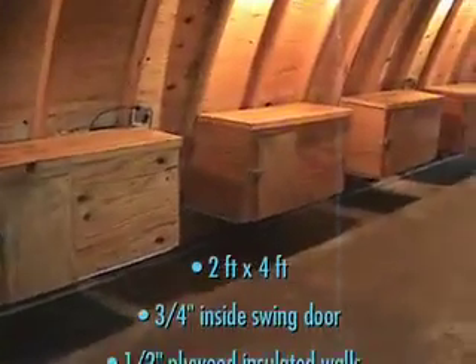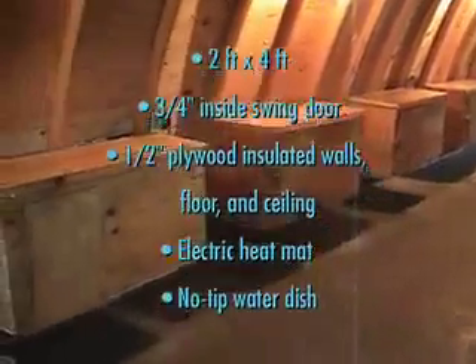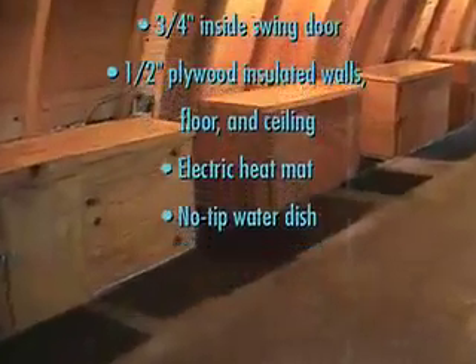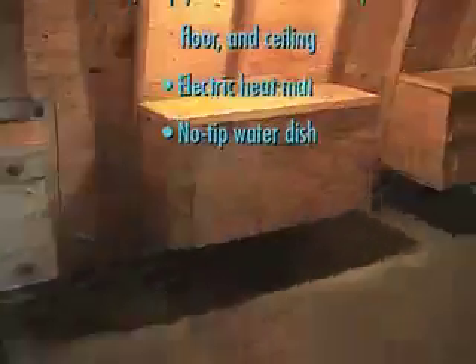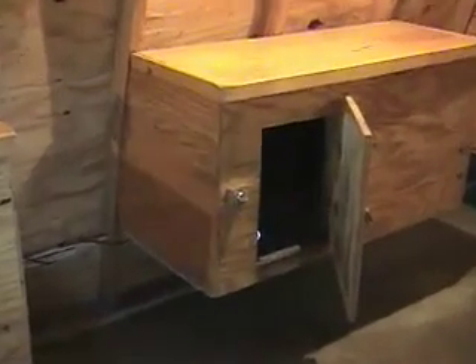The heavy-duty dog door allows the dog access to an individual doghouse in the building. The doghouses are 2 foot by 4 foot with an inside swing door, allowing access for feeding and watering. The walls, floor, and top are covered with half-inch plywood, with insulation sandwiched between the layers. Also note the no-tip water dishes, and each unit has an electric heat mat with a temperature control for added winter comfort, and no bedding to make a mess.